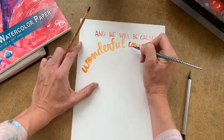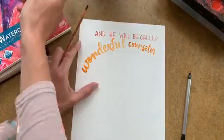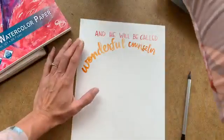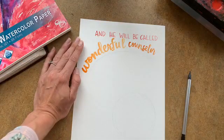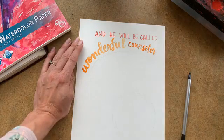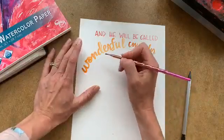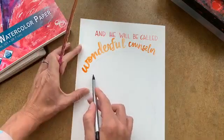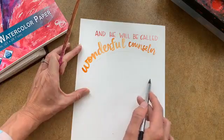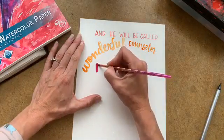So 'counselor' in orange, then I'm going to switch right over here to pink — why not, it's too fun. Mighty God, Everlasting Father. Right here I'm going to draw another little line that I'm going to erase in a little bit, but I'm going to use it to follow and write 'Mighty God.'